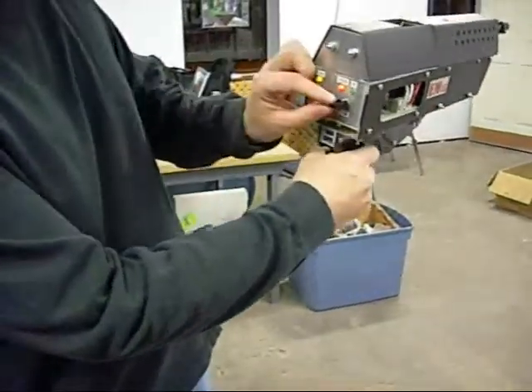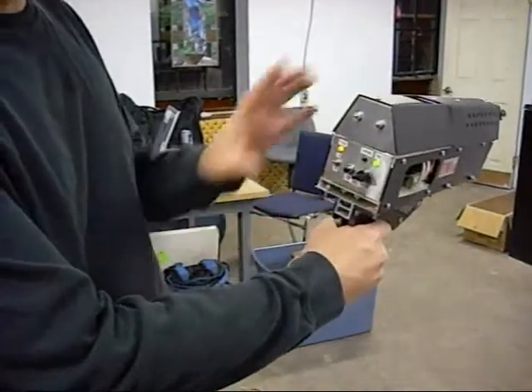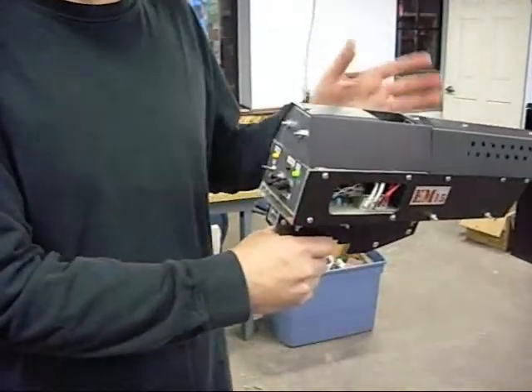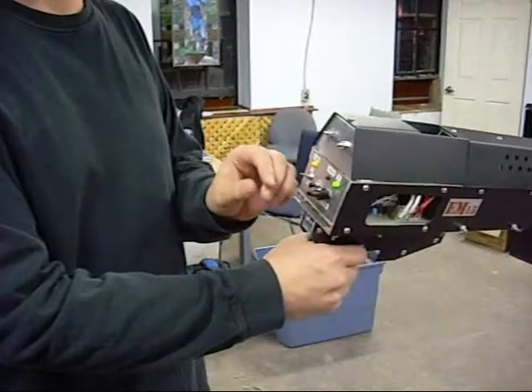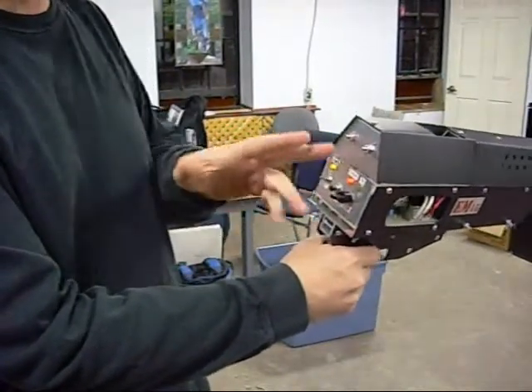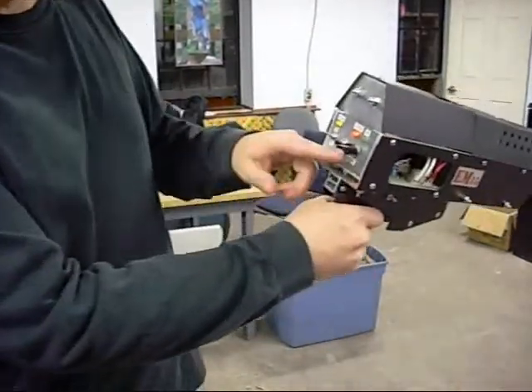Back here you can set your charging voltage, and when it gets to the voltage you want it turns off the charging circuit. As the capacitor bank slowly dissipates energy, it'll turn the charging circuit back on. So if I put that up it would actually start charging until it gets to the voltage. You can set the voltage up to a thousand volts.